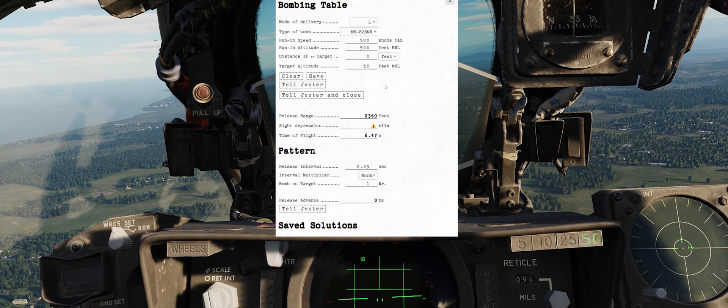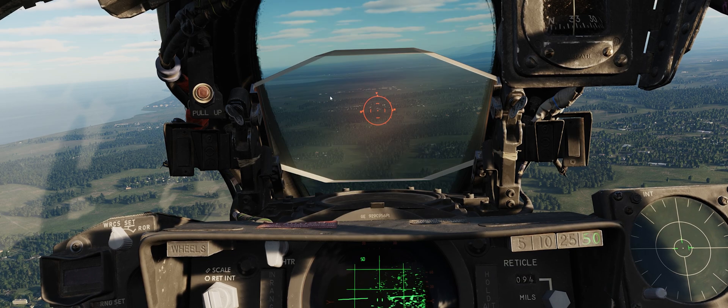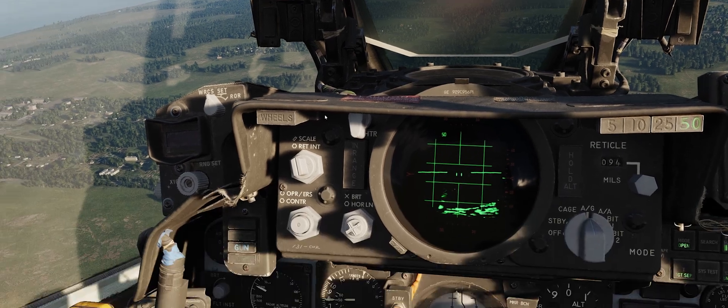Now let's set the IP range in feet. I'm not setting the IP range based on a known feature; I'm setting it based on the reticle setting that I want, which is 95 mils. I'll keep tuning this until I get the right reticle depression. The advantage of this over direct mode is that in direct mode you'd have a much lower number of mils, so the sight would be much farther down the screen and you'd be much closer to the target when you had to pick it up. This way I can pick up the target at a greater distance and then pickle and hold.